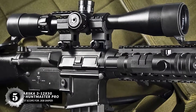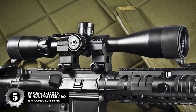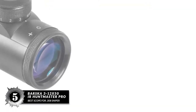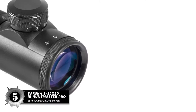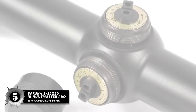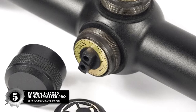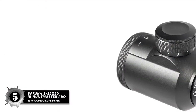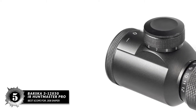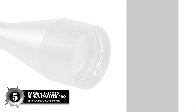First we have the best scope for 308 sniper: the Barska 3-12x50 IR Huntmaster Pro. This is made from a low-profile construction of aircraft aluminum and is given a beautiful black nitrate coat, carefully applied for maximum matte to minimize reflection for ultimate stealth. It is fully proofed against water, shock, and fog, while a special multi-coat not only improves the optics but resists oils and debris, ensuring you'll always have a clear picture.